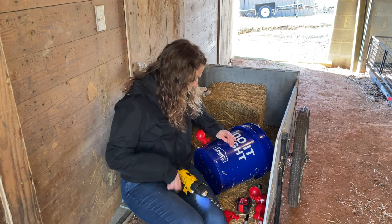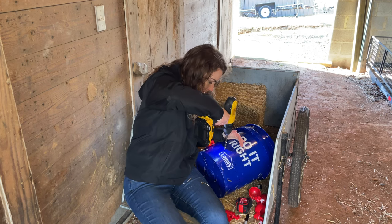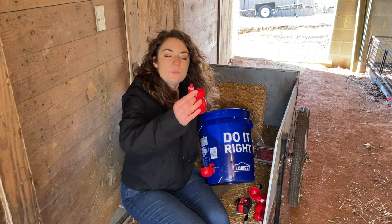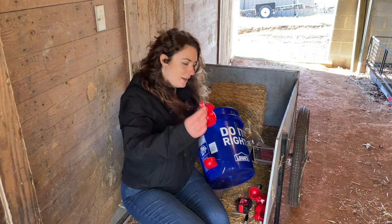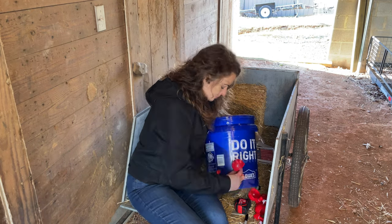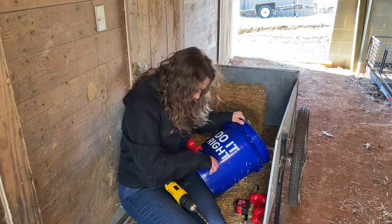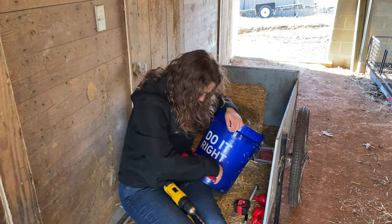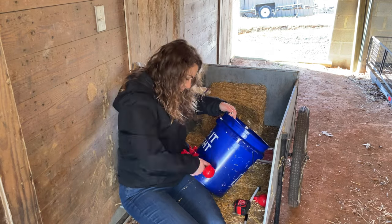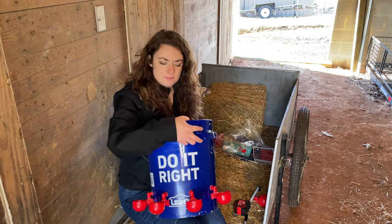It seems like it'd probably be smart to get some sandpaper and smooth up these edges. So we're keeping the rubber washer on the outside, screwing it in and putting the wing nut on the inside. I've done four and I think I'm going to just leave it at four.